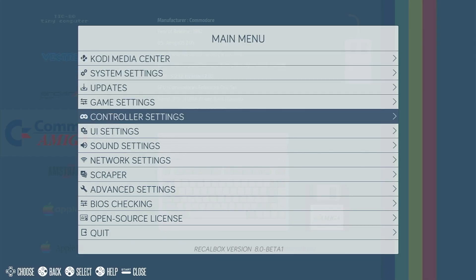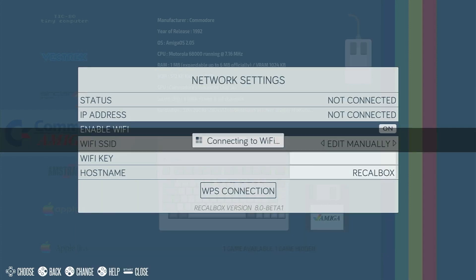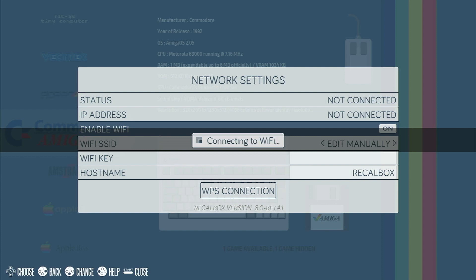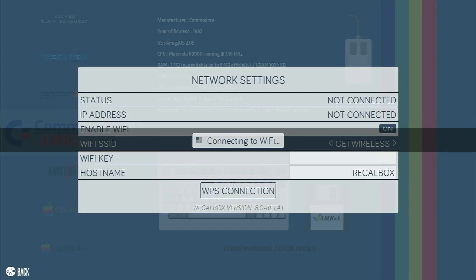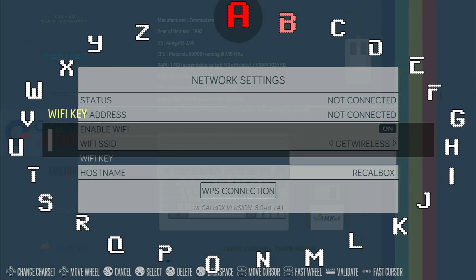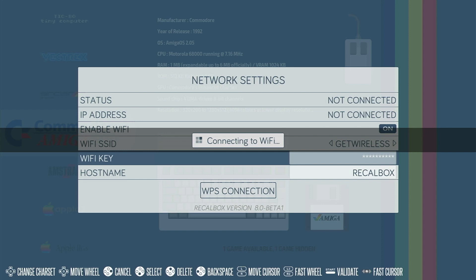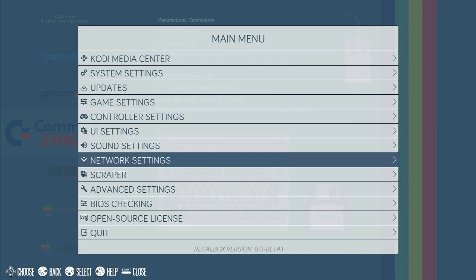You'll need to press the start button on your controller to bring up the menu, then go to network settings and enable your Wi-Fi to turn on your connection. Once it's done that, it'll scan to find your network. If you select Wi-Fi SSID, you should find your wireless network listed there. Select that one, then come back out and enter your Wi-Fi key. The best way to add that is using your keyboard — type it in or use the on-screen selector. Either way, once you've got that entered, your Recallbox should be connected to your Wi-Fi network.